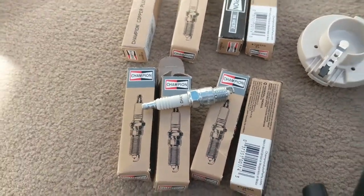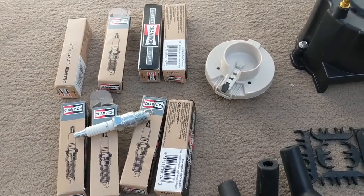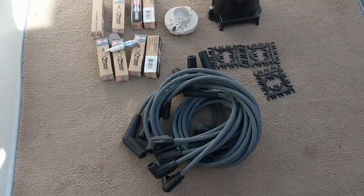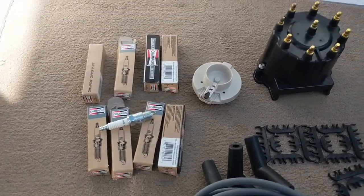On the spark plugs, I prefer to change them out every season. Same with the cap and rotor. On the spark plug wires, you can probably go 5 to 8 years depending on how often you use your boat and what kind of conditions you boat in. So let's get started.